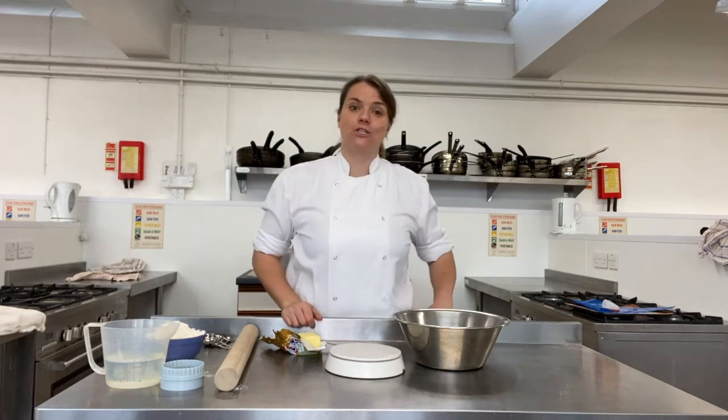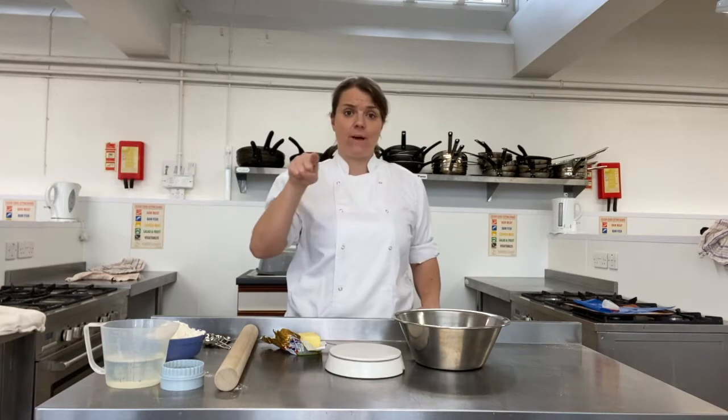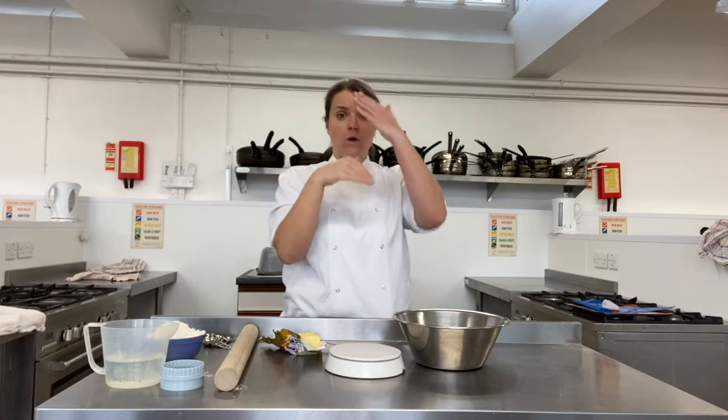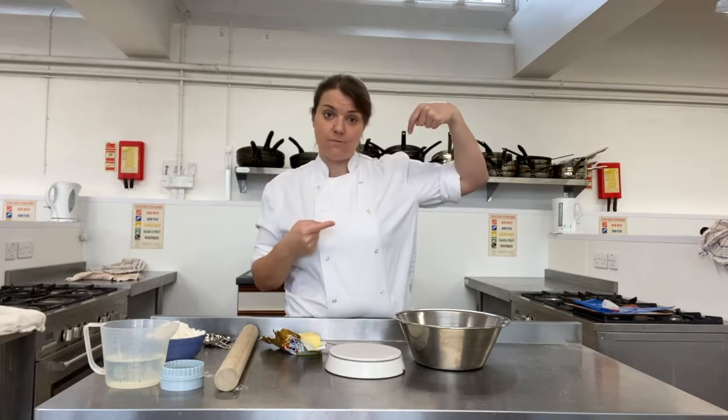Today we are making sponge jam tarts, or sometimes they're called maids of honour. So we have a layer of pastry around the outside, we have a little dollop of jam in that, and then we have it topped with sponge. So when you cut into it, as you see on the PowerPoint, you should have layers of pastry, jam and sponge.